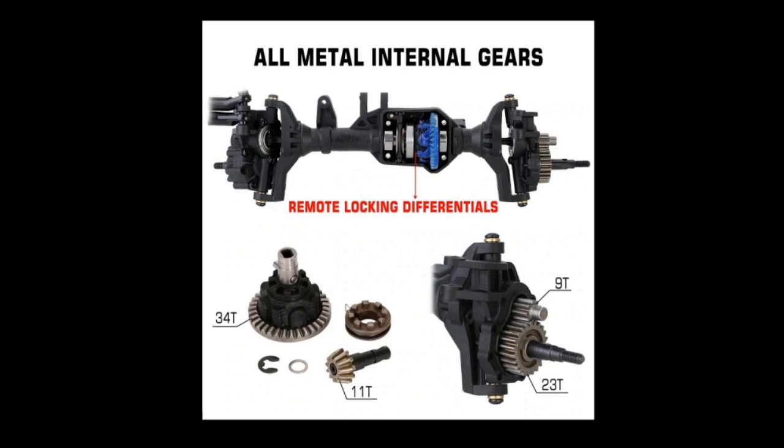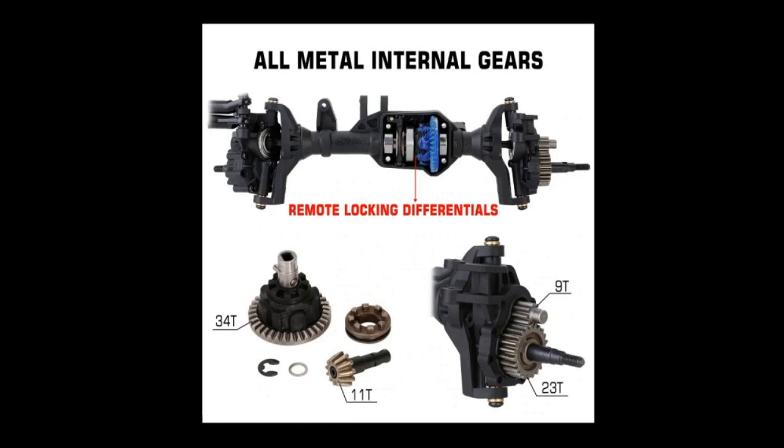Look at that beefy pin there. It looks like it's going to be really, really solid. That's the pin that takes all the torque. Look at these nice metal gears. These should be pretty good. I'm really curious.